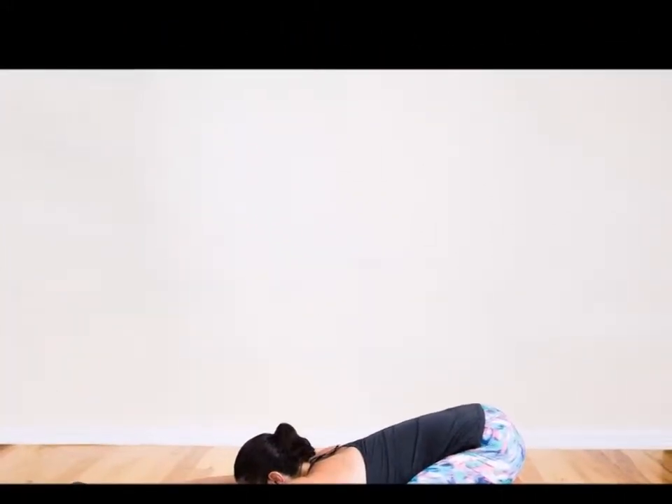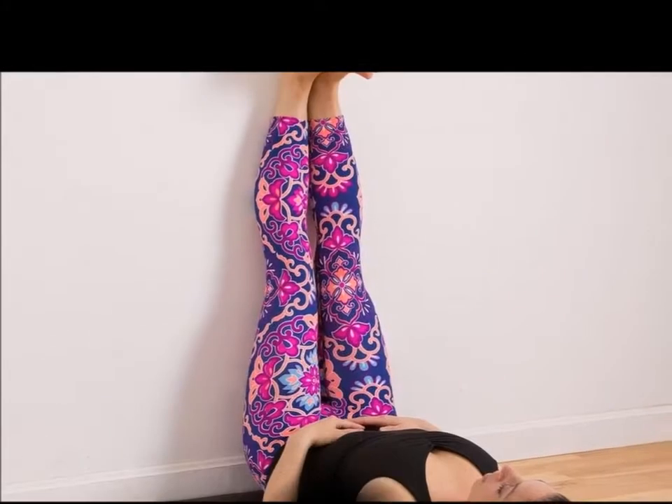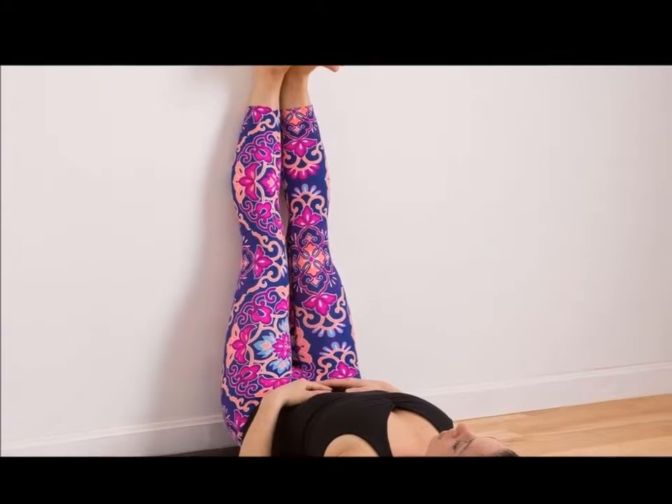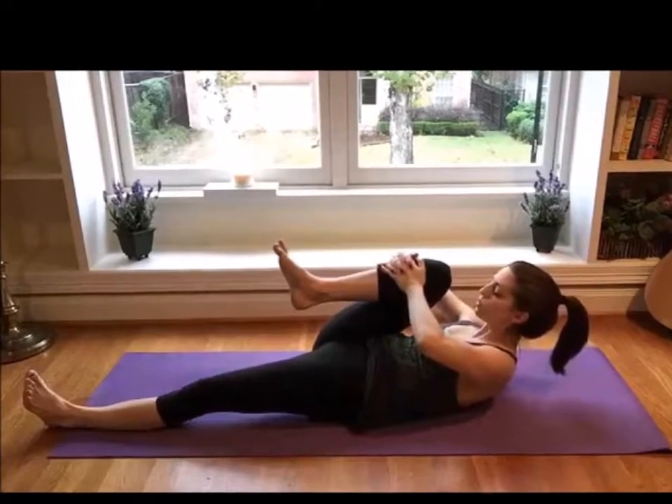Wide Legged Forward Bend: Stand while keeping your feet three to four feet apart. Clasp your hands behind your back. Next, bend from your hips forward and try to move the crown of your head towards the floor. Keep your toes relaxed while holding the position for about a minute.